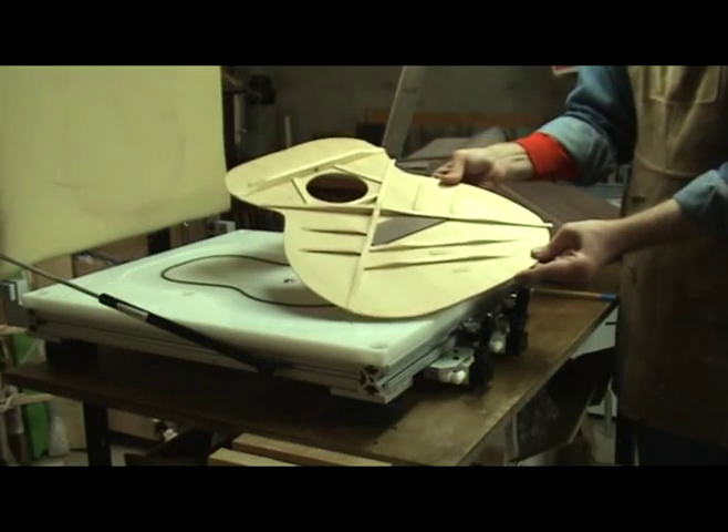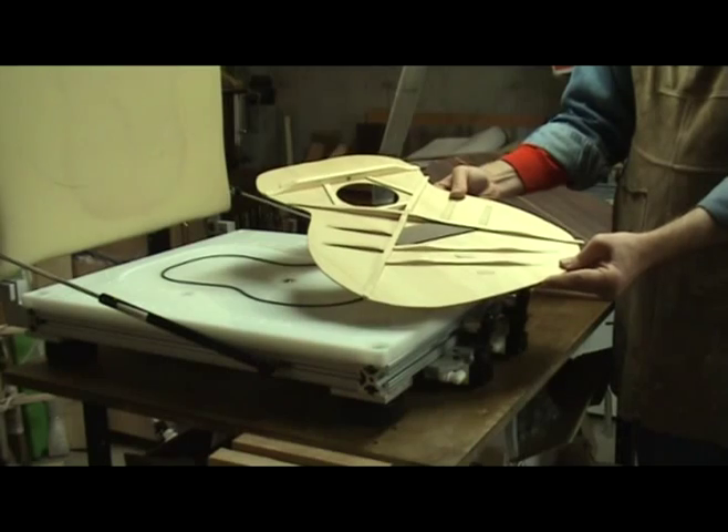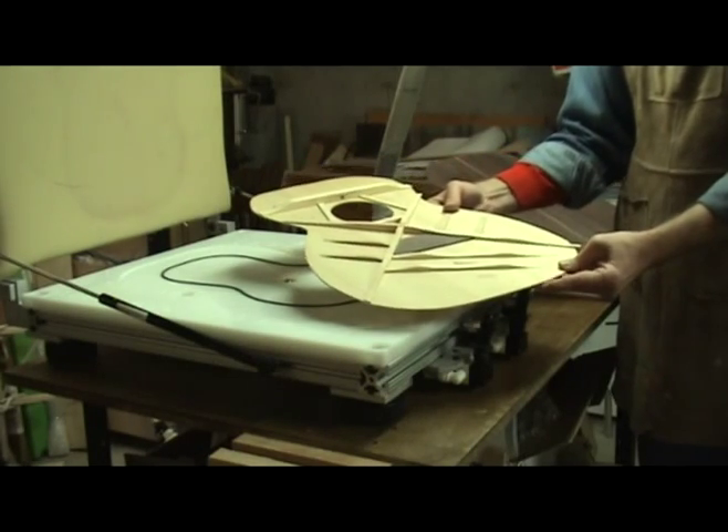The vacuum press from Luthier Tool Company allows the small builder the same access to precision clamping technology as the large factories.